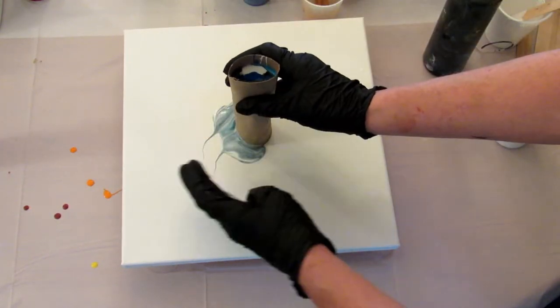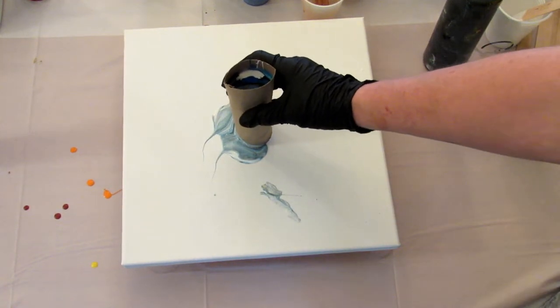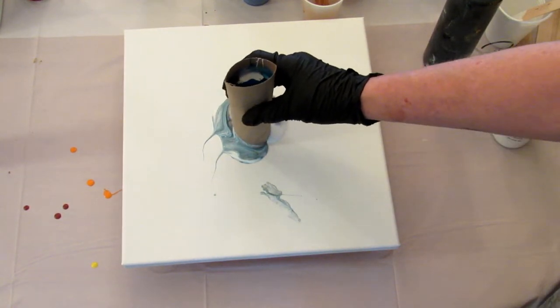A little bit seeping out at the bottom. Are you ready? Go.